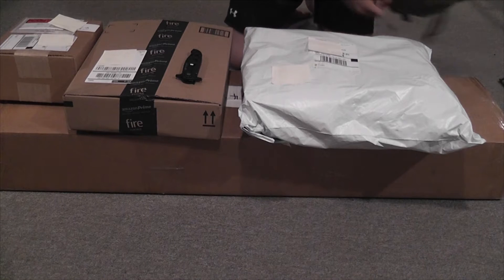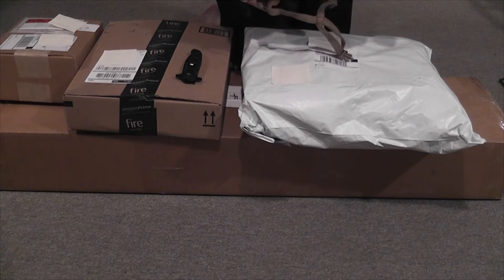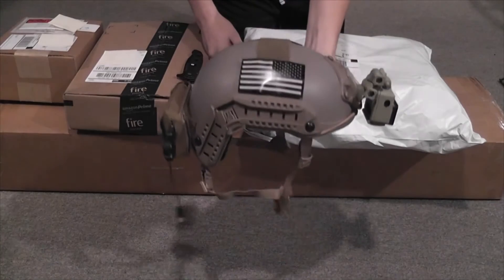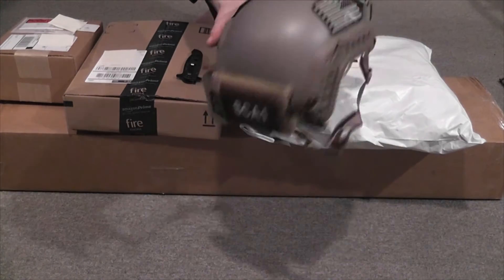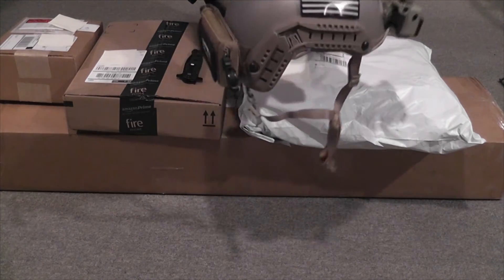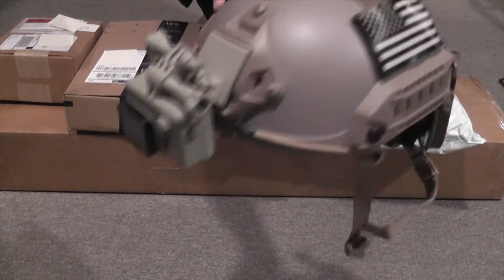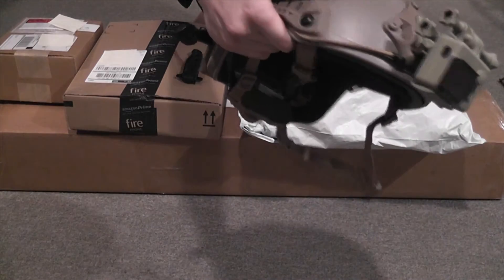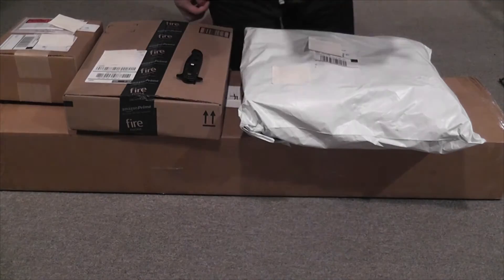One more thing: a couple weeks ago I had some packages arrive that I didn't get the chance to film, so I just want to share what I got. The first one is an FMA Maritime with IR flags, and I got a call sign patch — I actually have three call sign patches. I also spray painted my GoPro, just the case obviously, and there's a counterweight pouch with the battery for my GoPro.